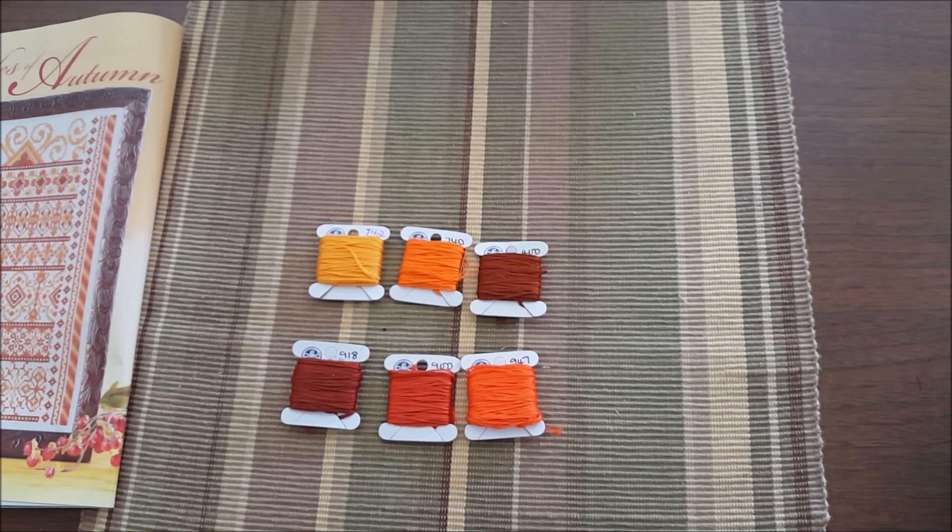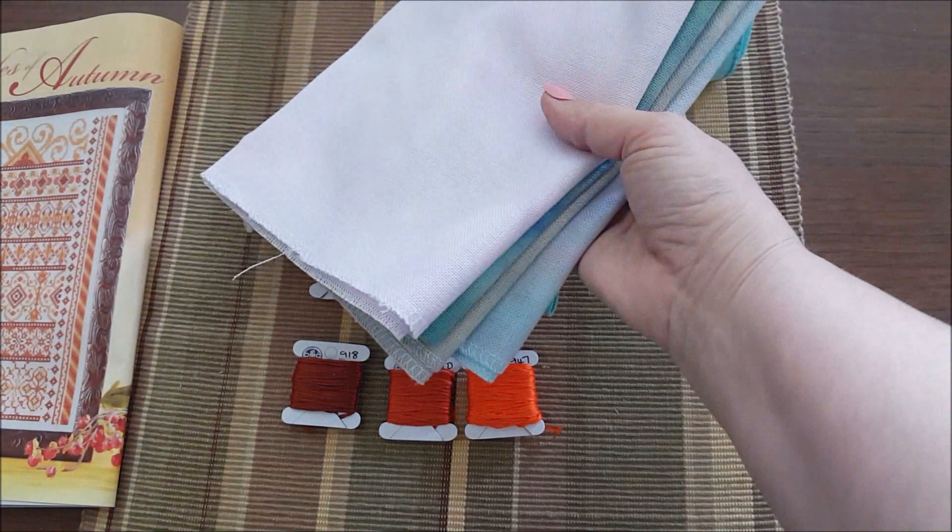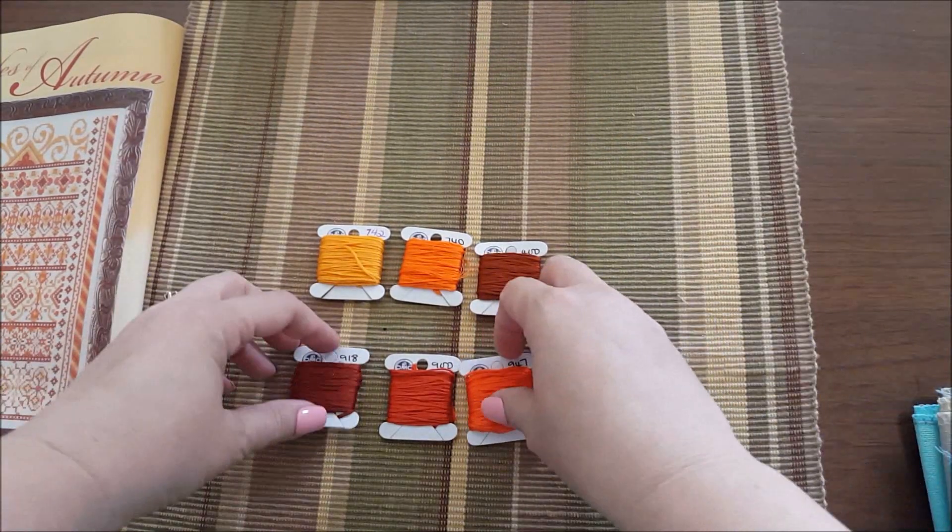Now, how I pick fabric is I will just go through all of my fabric with the floss pulled and I'll pull out a bunch of fabrics that I will go back later and look at more closely. I picked out six fabrics and here they all are, so let's go through them one by one.